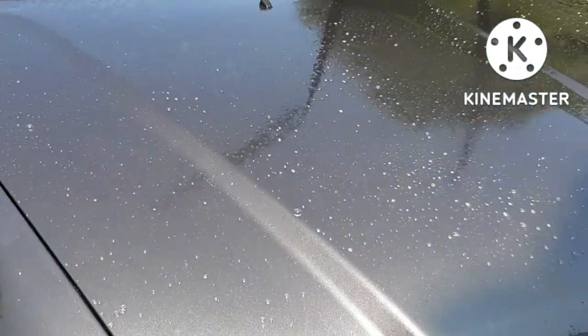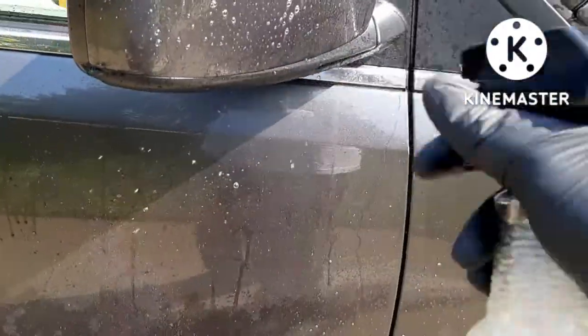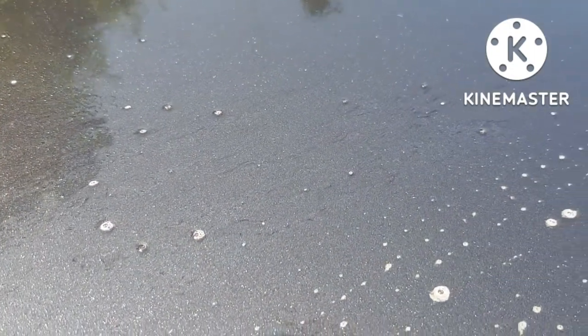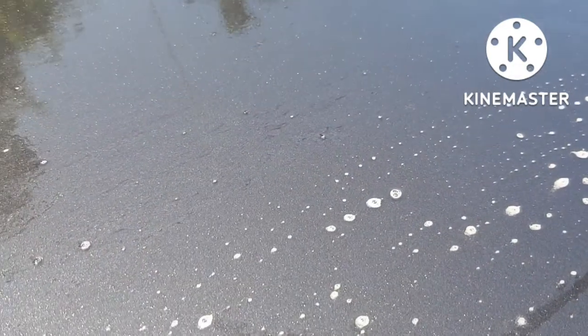Now it's hot out here. So when you're using Purple Prep or any type of iron remover, you don't want to allow it to dry on the paint. Try to work as quick as possible so you won't have any issues working it into the paint, and then rinse it off. It's got a little bit of reaction — I don't know if you can really see the purple specks, but right up here you can see all the purple specks. So let me go ahead and rinse it off, and then we'll proceed by foaming it down with Rage mixed with Cherry Foam in the foam cannon.